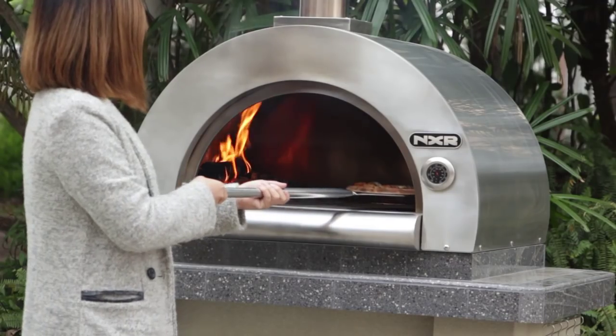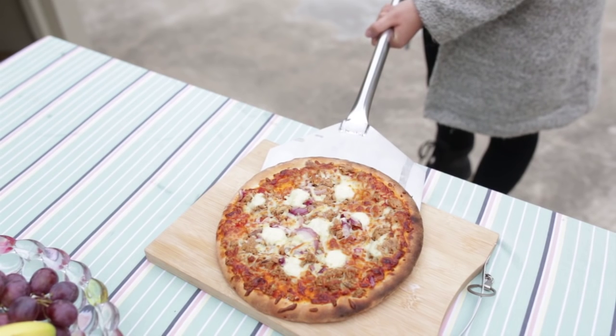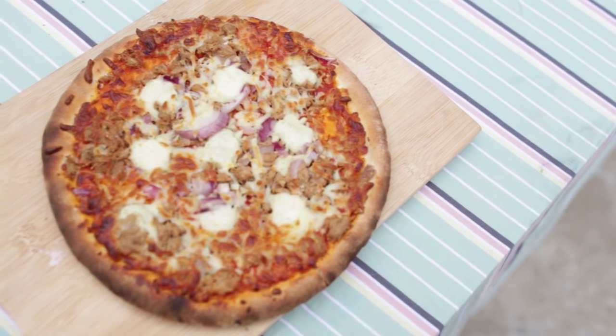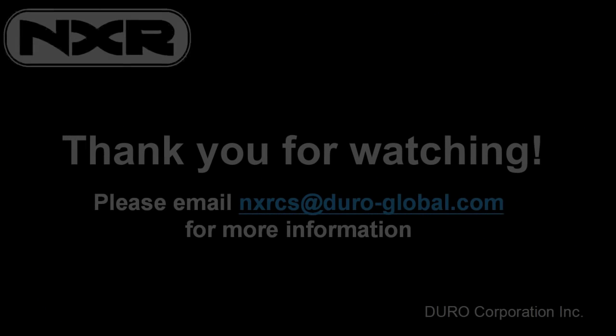After cooking your food, cleaning the pizza oven is simple. Just let the flames completely burn out and remove firewood using the cleaning brush and pizza shovel to remove any excess ash. Make sure to wear safety gloves when removing firewood and placing it into a metal container. Do not use water to clean the pizza oven.